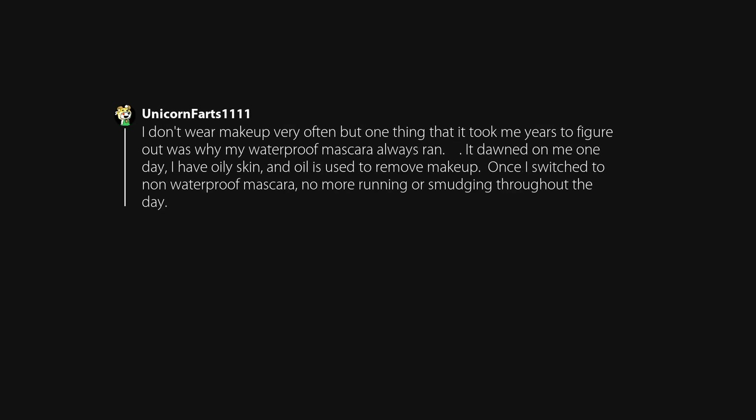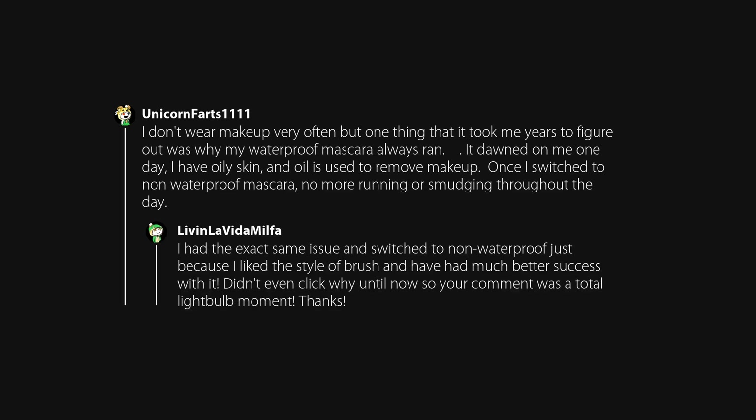I don't wear makeup very often, but one thing that took me years to figure out was why my waterproof mascara always ran. It dawned on me one day — I have oily skin and oil is used to remove makeup. Once I switched to non-waterproof mascara, no more running or smudging throughout the day. I had the exact same issue and switched to non-waterproof just because I liked the style of brush and had much better success with it.